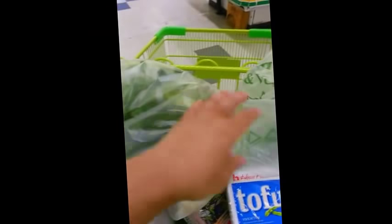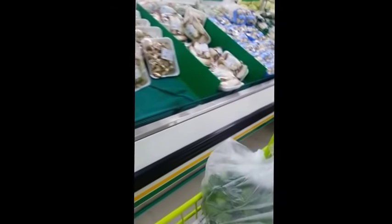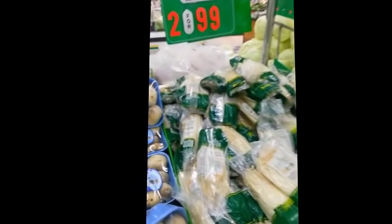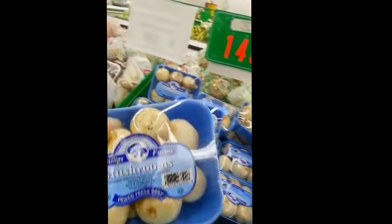There's my green onions and my cilantro — I have them in my basket. Let's go grab some mushrooms. You can choose any type of mushroom you want — there's a whole bunch, just whatever kind you like. I'm going to go with the button mushrooms today because that's what we like — $1.49 each. They also have enoki mushrooms, and I'll go with this one.